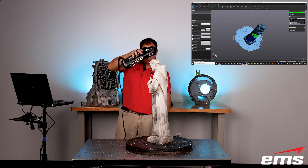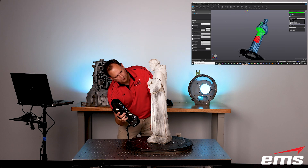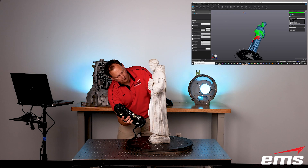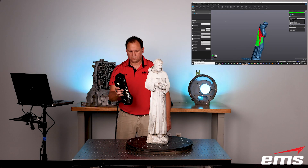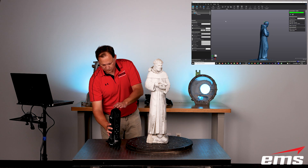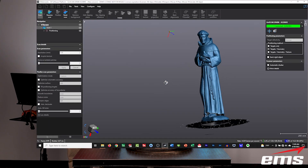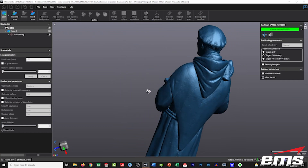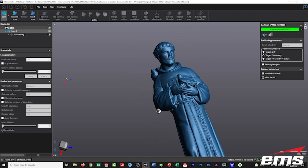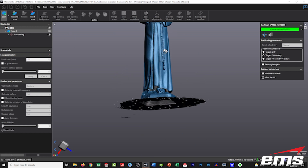We've pretty much got the whole thing scanned here. But just to be safe, we can keep moving around, going up and down, making sure we have all of those areas. Once we're done, we can zoom in in the software, take a look around, and see if we've missed any areas. If we think we have, we just go back and continue scanning until we think we're done.